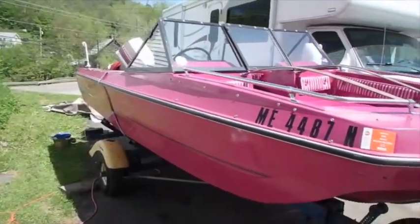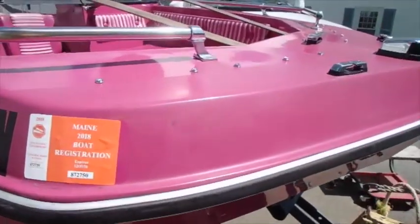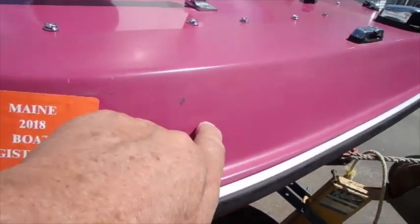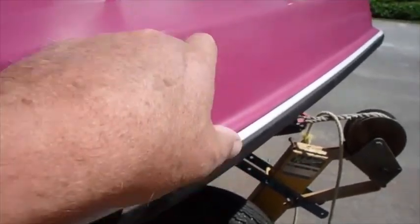I think I'm about done with the polishing part of this for today, but there's one thing I did notice just now. I don't know if it shows through on the camera or not, but if you look right here, you can see where it looks kind of splotchy — it looks like somebody with a bad tan and freckles, sort of.